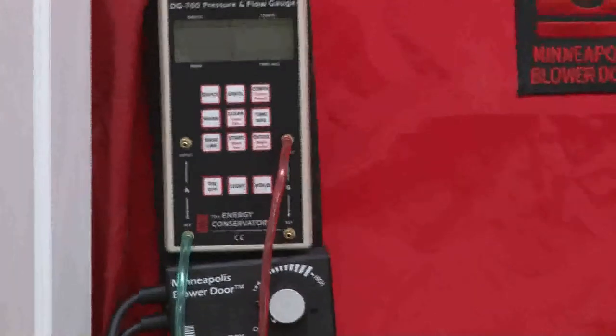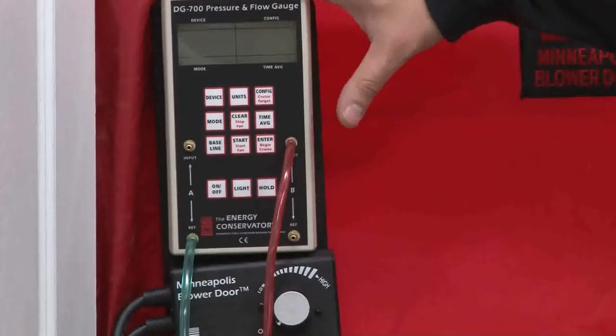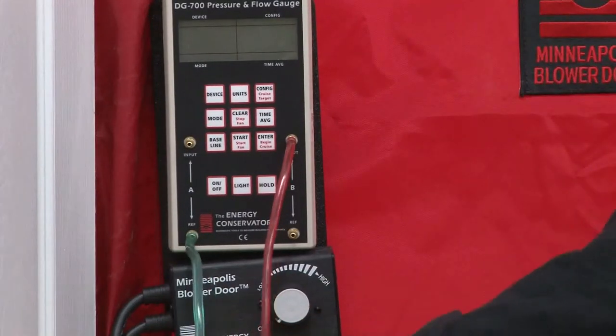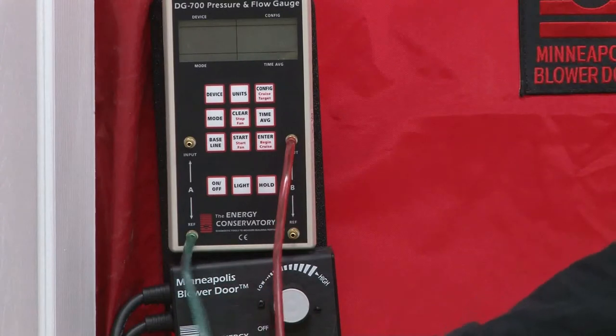Everything set up: the frame, the skirt, the blower door installed, the crossbar hooked to the blower door, the manometer set up and hooked up to our machine here. Our reference hose goes to the outside — green for grass, which is easy to remember. That's your reference point.